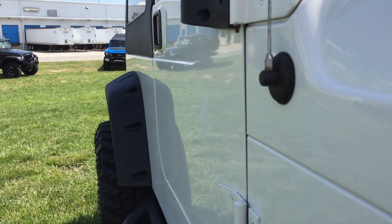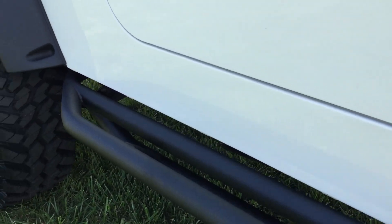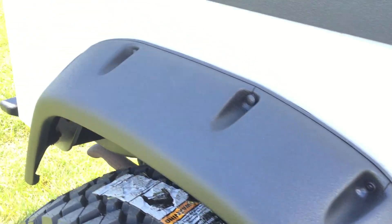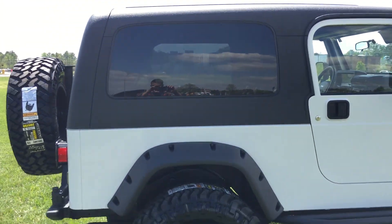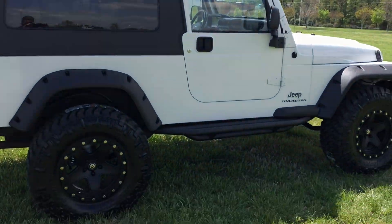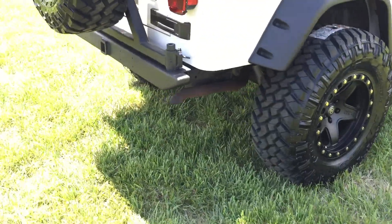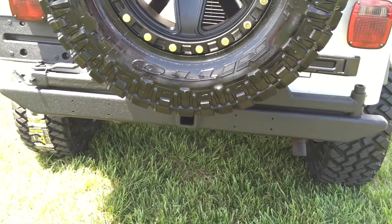The passenger side is just as clean as the driver side of the vehicle. Rocker panels are in phenomenal condition. The Linex gives it a really nice finish and look. The 17s give it a nice upgraded look as well. Rear tire carrier with a built-in hitch has also been Linexed.